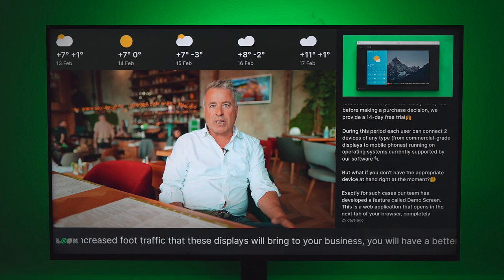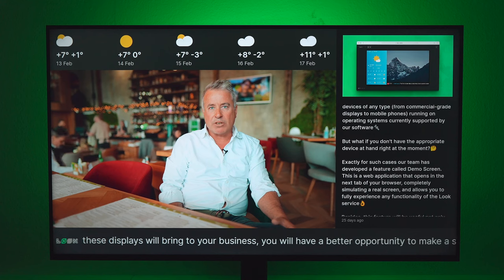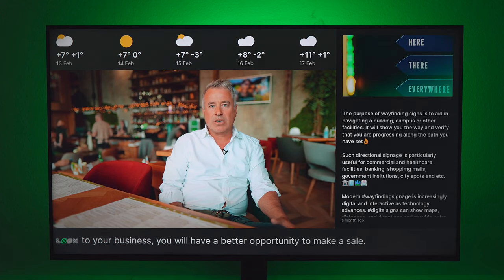Despite the fact that we can be accused of bias, we have to admit that both in terms of the declared specification and the demonstrated performance, the Look HD 2222 is one of the leading media players of this generation and will undoubtedly become an excellent choice for digital signage projects of any complexity. Taking into account that we offer it at an average price 20–25% lower than analogs on the market, the Look HD 2222 becomes an obvious smart choice in terms of value for money.